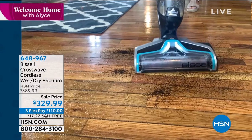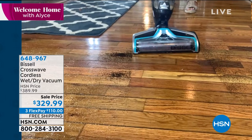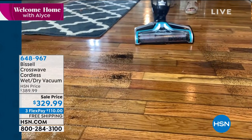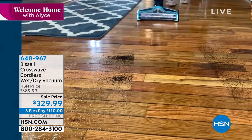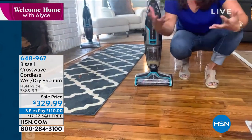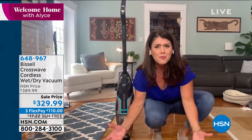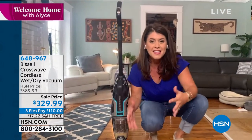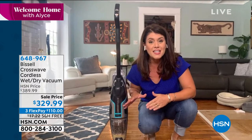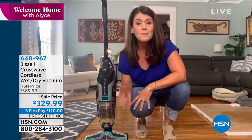Why not scrub it and vacuum it at the same time? As soon as you see that light right on the front — that means I'm actually putting clean formula directly onto the brush roll. So here I did coffee, we did eggs. You would never want to go down with a mop and bucket and then vacuum right over it because it would be a wet, icky mess.